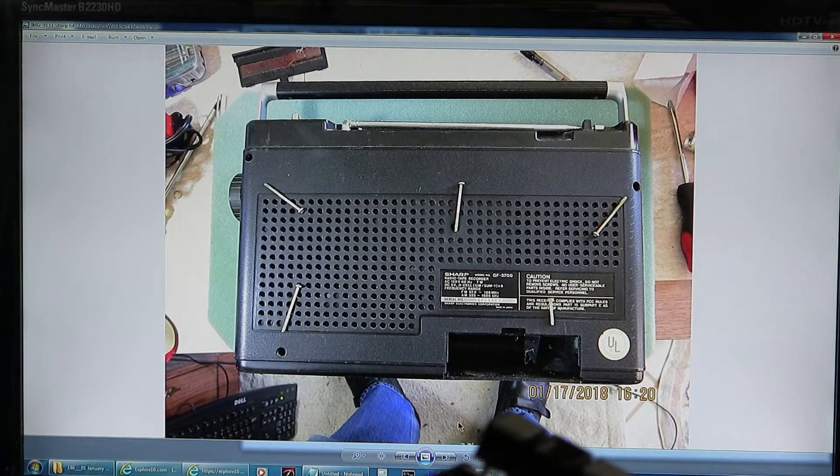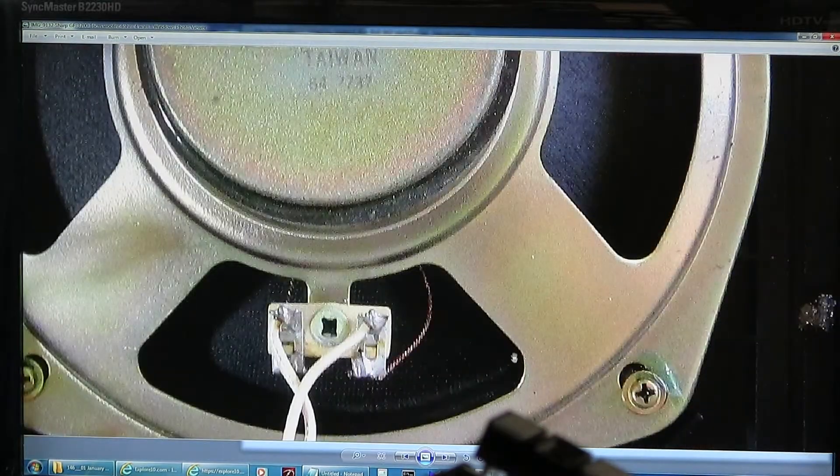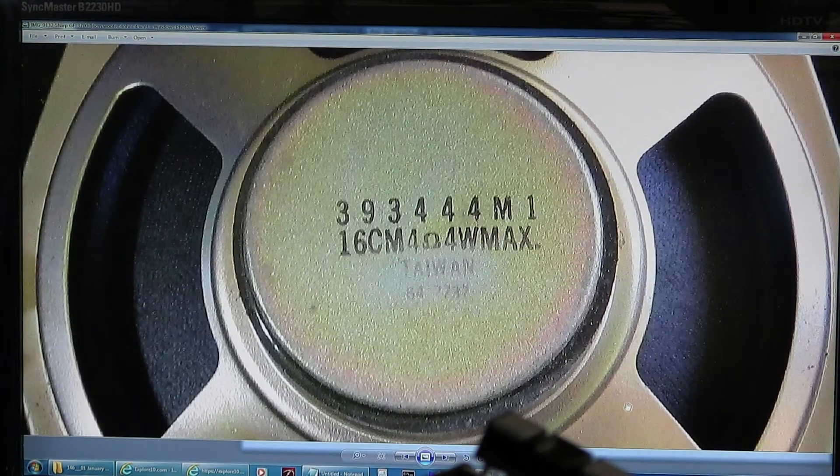Let's take those screws in that position. One short screw in the battery compartment; the rest are long. That's the speaker. It's a 16 centimeter, 4 ohms, 4 watts.